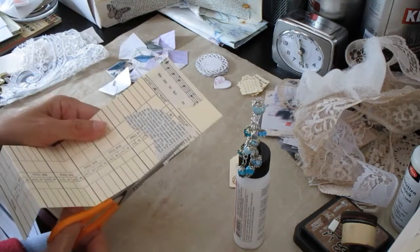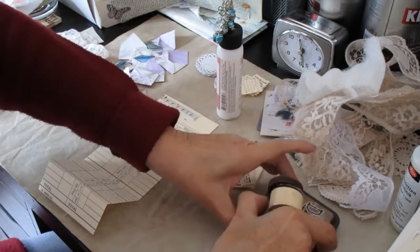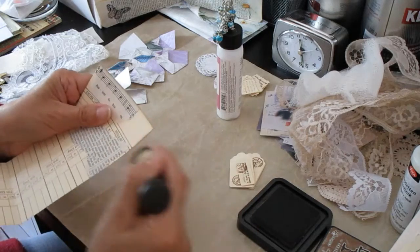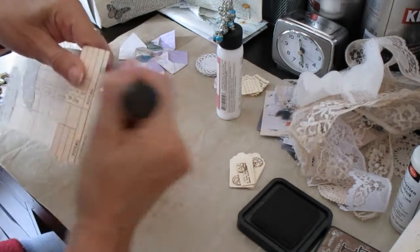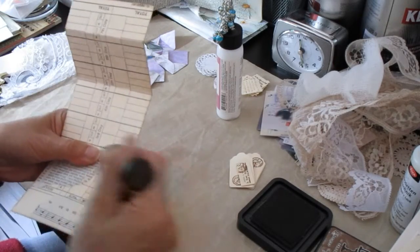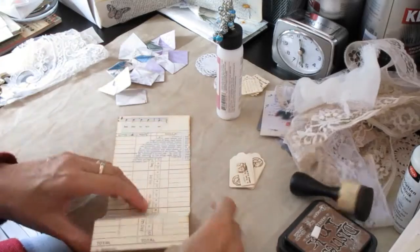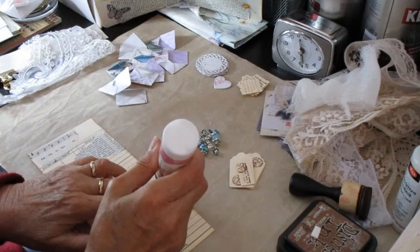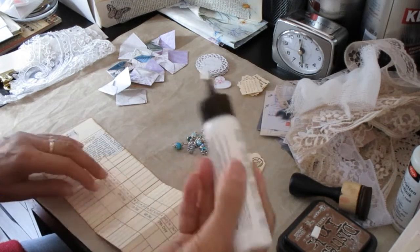I've gone over a little on the corner so I'm going to cut that just to straighten that up. Take my distress ink and go around the edges. Now I want to stick this down, so I'm going to go along the edges here to make my first pocket.